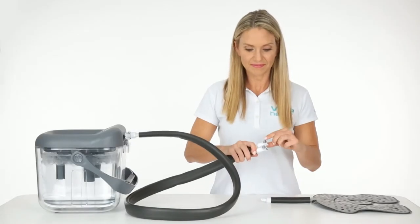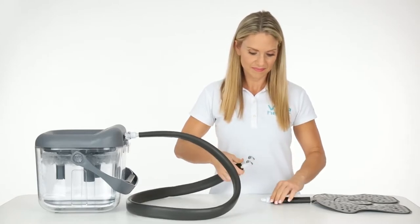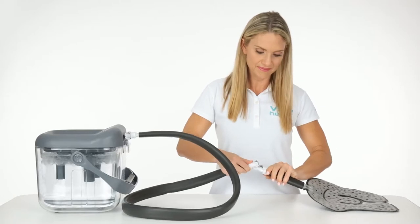To connect the cold therapy pad, push down on the metal lock above each hose valve and push the nozzles in until you hear a click.